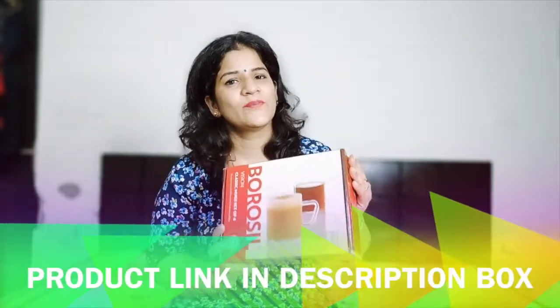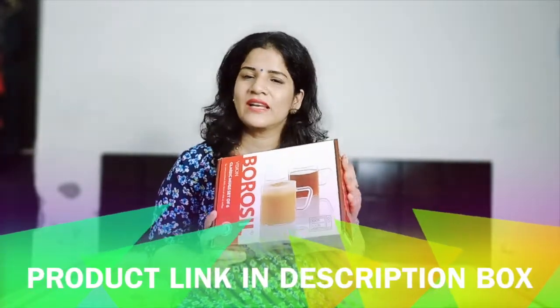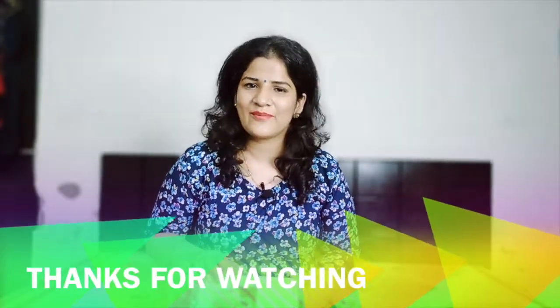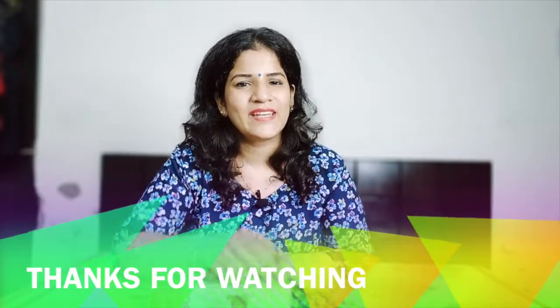I will give you the link in the description box. You can check it out there and buy it. Thanks for watching, friends. I hope that you liked this video. If you like these reviews, please like this video. If you are new to the channel, please subscribe. Thanks for watching, friends. Until then, bye-bye.